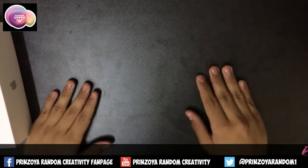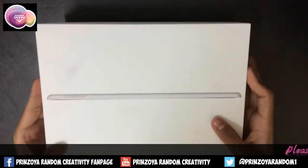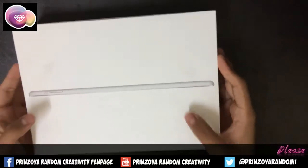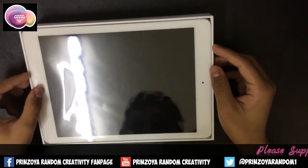Hello friends, today we are unboxing iPad 5. Now let's unbox it first. Here is the iPad.